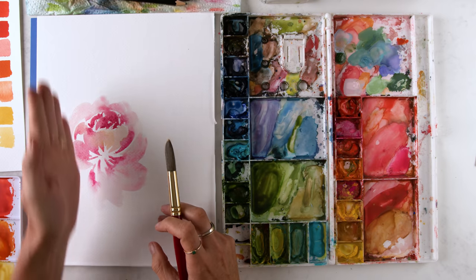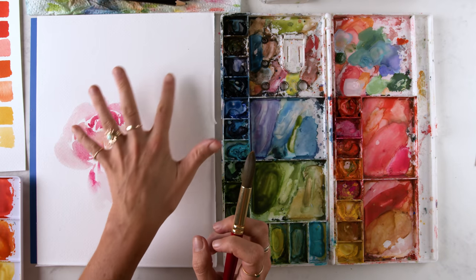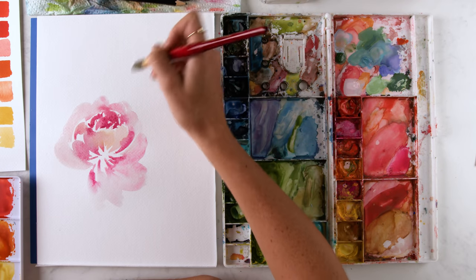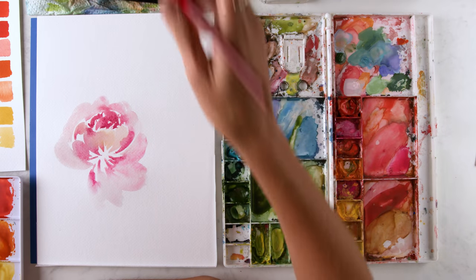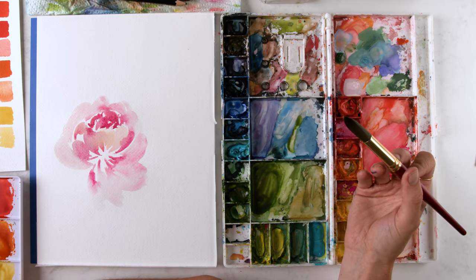I just don't want to create too big a moment on this side. So I'm going to have a lighter, less full moment — like some buds or leaves happening up here — but first I'm going to do my second peony.